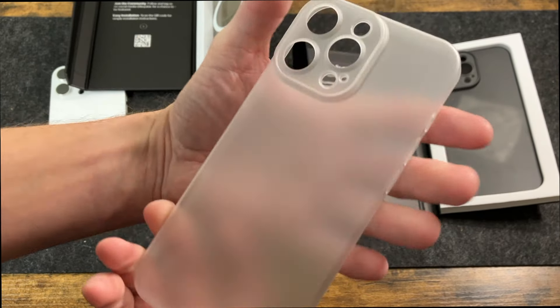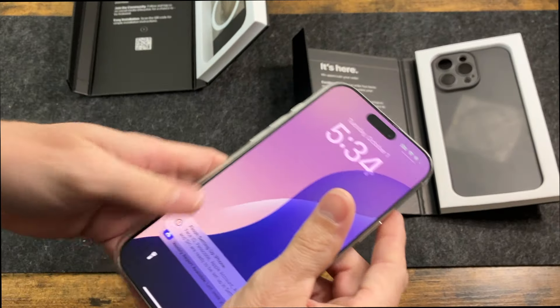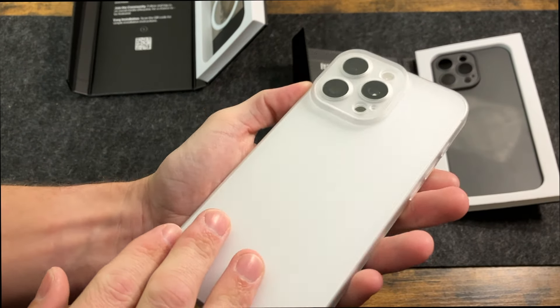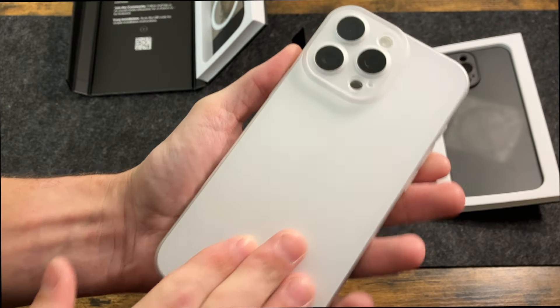Super thin, super light — it has a nice little bit of rigidity to it. We'll go ahead and pop our phone in and take a quick look. If you like minimalist cases, this is definitely the one to look at. You can see the white titanium looks absolutely beautiful with this nice frost color.